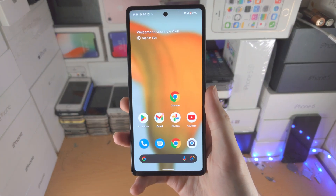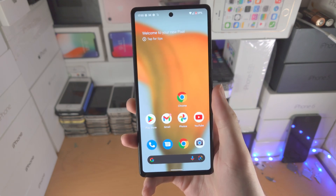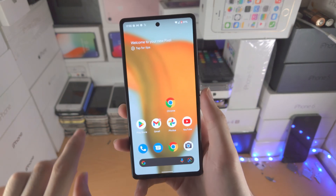Welcome everyone. I would like to show you how to go into and out of safe mode in your Google Pixel 6a. I'll have a little timestamp down below if you want to go out of safe mode.